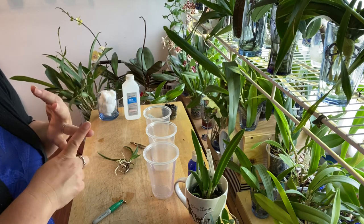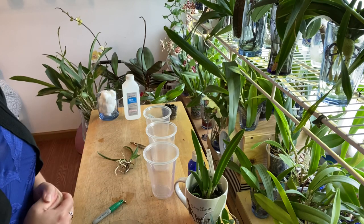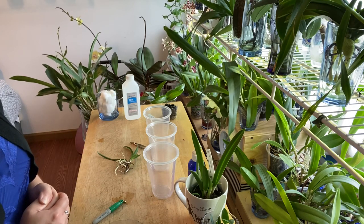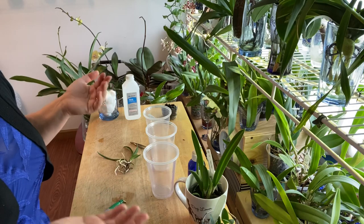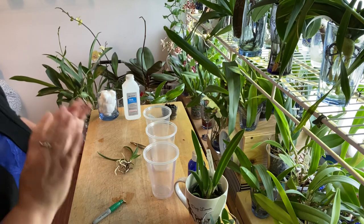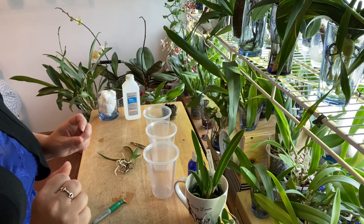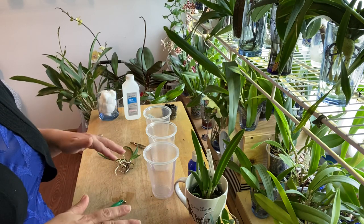I would forget to dump them, forget to water them, and some of my plants died because I wasn't able to keep up with them. So the method I've come up with now — something that's foolproof and getting great results — is my version of semi hydro.